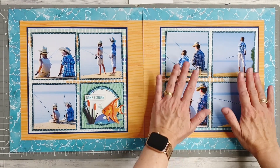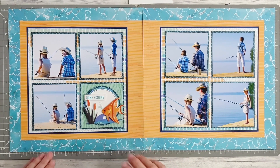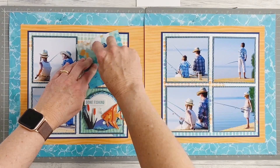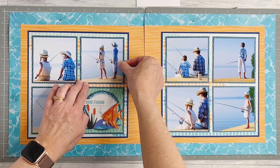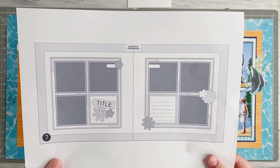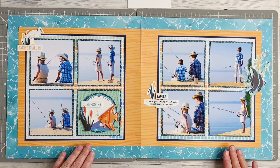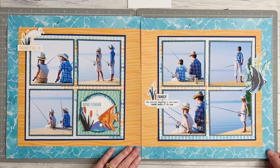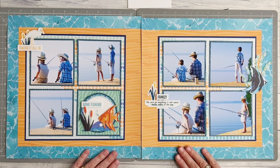Once you're happy with how everything is positioned and evenly spaced, we can adhere these down into place. That completes my layout following sketch number seven for the worldwide virtual crop. I've finished it off with some sweet little clusters of embellishments using the sticker sheet and the die cuts. Thanks so much for watching — I hope you've enjoyed seeing how I've created my pages and I hope you have fun creating for yourselves. See you next time, bye!